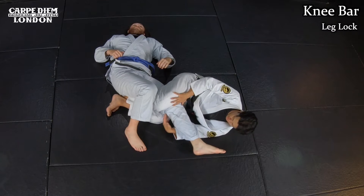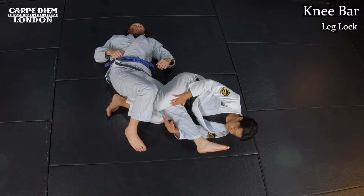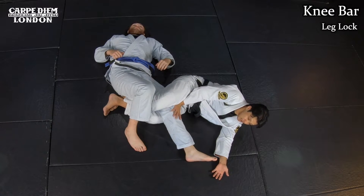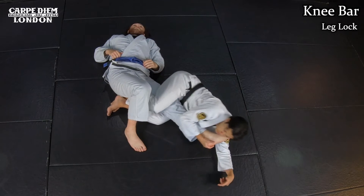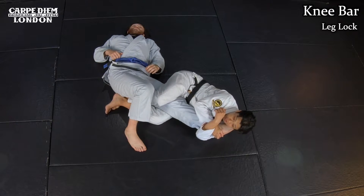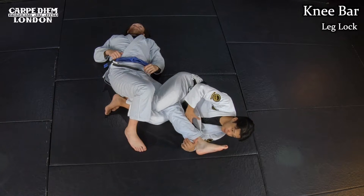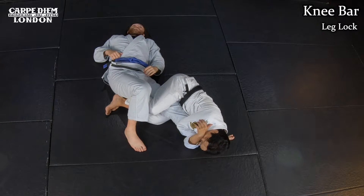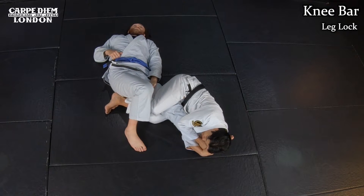Even though I want more leverage, I'm not going to lean back — as I lean back, I gradually make a gap between me and him, which is no good for finishing. So I keep it super tight. What I like to do is use my belly: I thrust my hips forward a little bit, and then I feel the pressure.